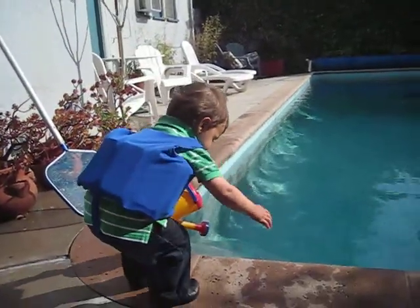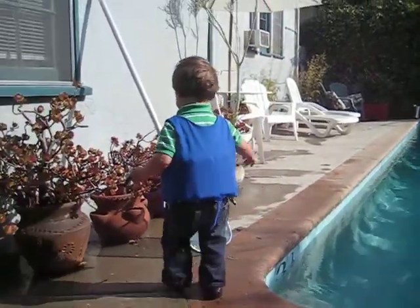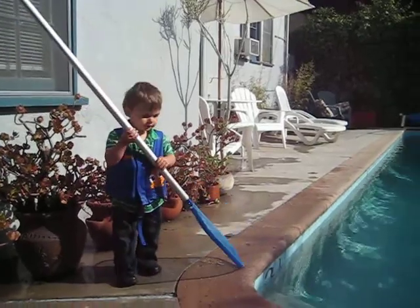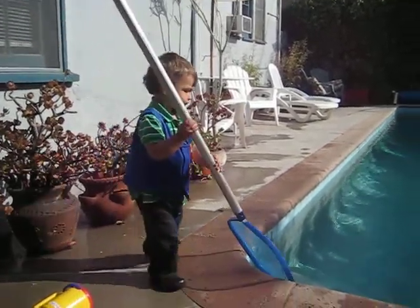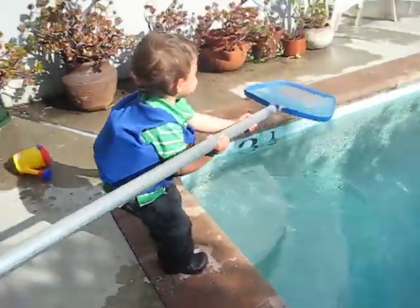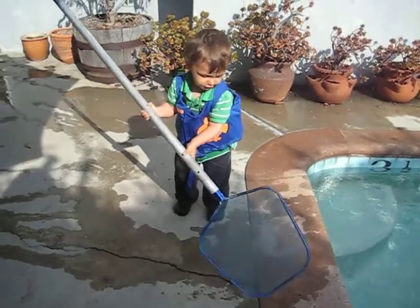Yeah, and show them your new life vest. Do you need the skimmer? What's in there? There's a leaf in there? Okay, you better get it then. Got it. You got it. Good job.